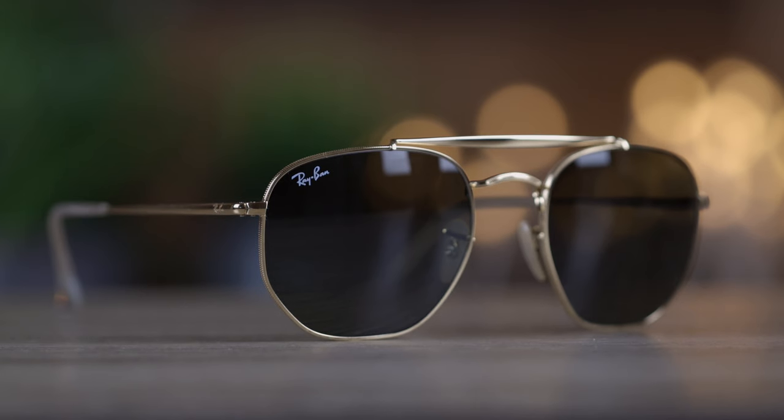Overall I think this is an absolutely fantastic pair of sunglasses and they retail for $163 on Ray-Ban's website, but I've definitely seen them a lot cheaper on Amazon so I'm going to leave a link in the description down below where you guys can check the sunglasses out.